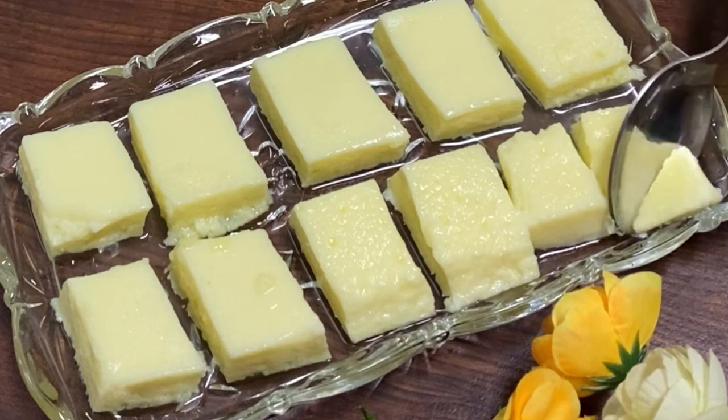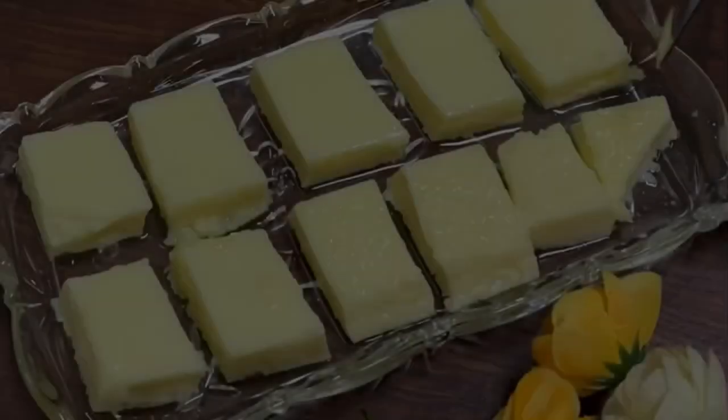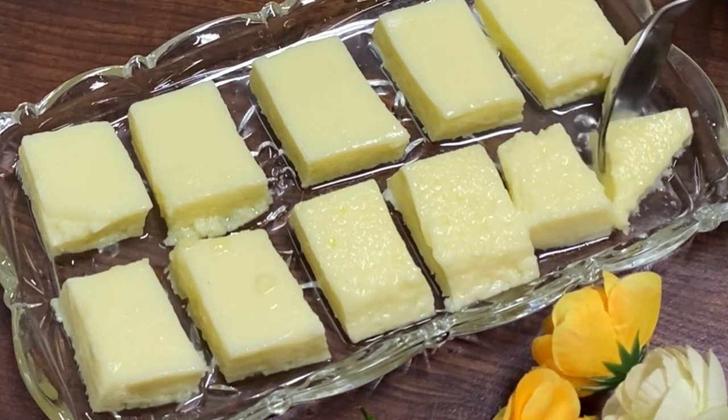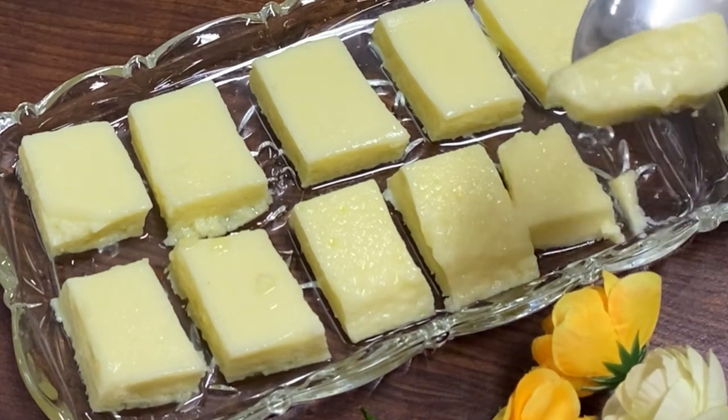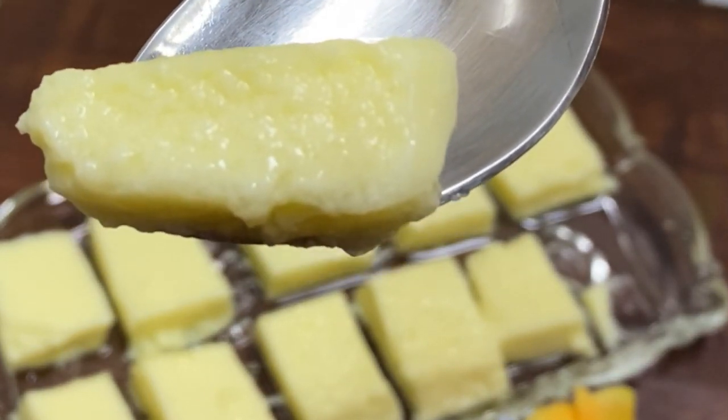This is a soft texture of the pudding. This is a very easy recipe for Jashi's Scoop Book. This is a very sweet recipe for China. So, let's try it. This is a very sweet recipe for Jashi's Scoop Book.